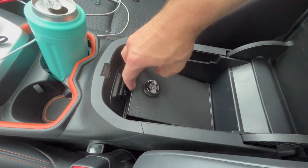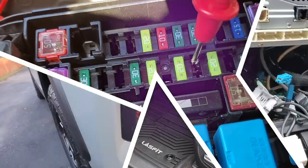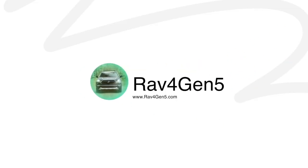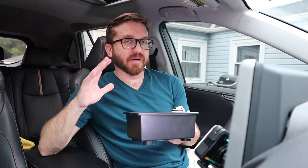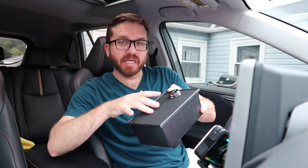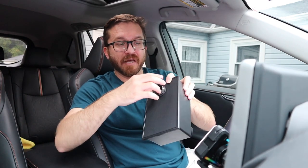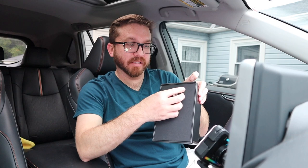In this video, we're going to install a vault on the 5th generation Toyota RAV4. This locking box or vault is very simple in its design. It's made out of plastic except for the top which has a rubberized textured surface and a metal locking mechanism. It is three combination digits that once you have your code in, you can rotate this to lock it or rotate it the other way to unlock it.